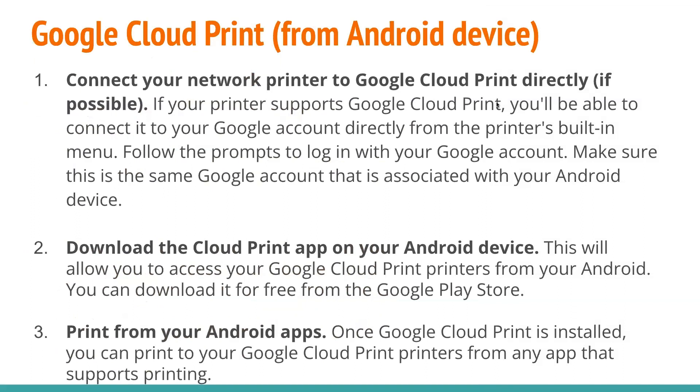If you're using Google Cloud Print from your Android device, you first want to connect your network printer to Google Cloud Print directly, if possible. If your printer supports Google Cloud Print, you'll be able to connect it to your Google account directly from the printer's built-in menu. Just follow the prompts to log in with your Google account, and make sure this is the same Google account associated with your Android device. Second, download the Cloud Print app on your Android device — you can download it for free from the Google Play Store. This will allow you to access your Google Cloud Print printers from your Android, and print from any app that supports printing.